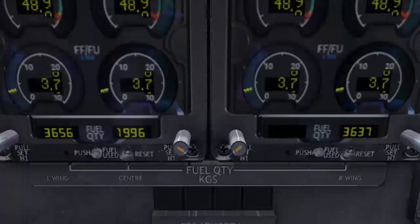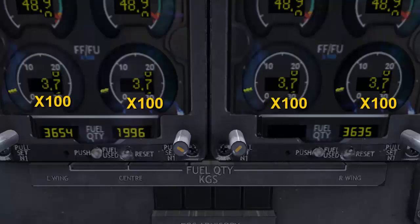When the engines are running, the fuel flow unit is in kilograms per hour. To find the correct fuel flow amount, we need to multiply the digital readout by 100.